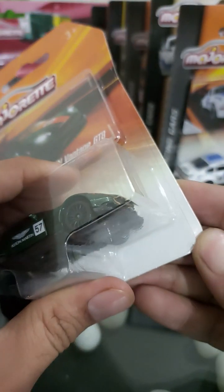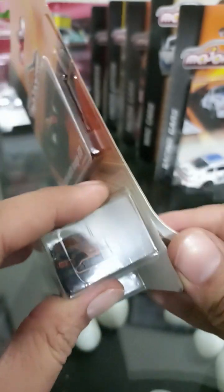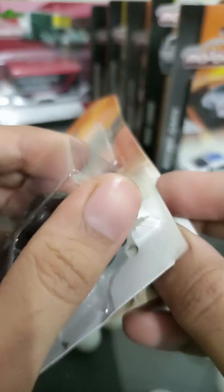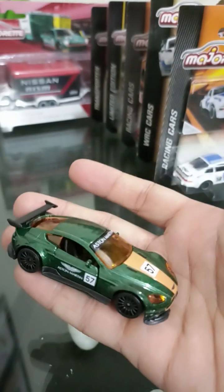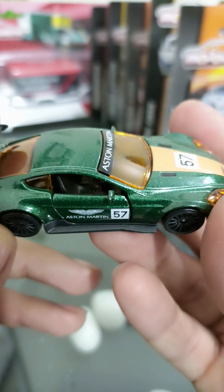As usual, I would not be using any kind of knife or cutters to take out this car from the packet — I'll just use my hands. Alright, here it goes. It's heavy! The car is really heavy and a beautiful sparkling green Aston Martin, number 57 — that is good.